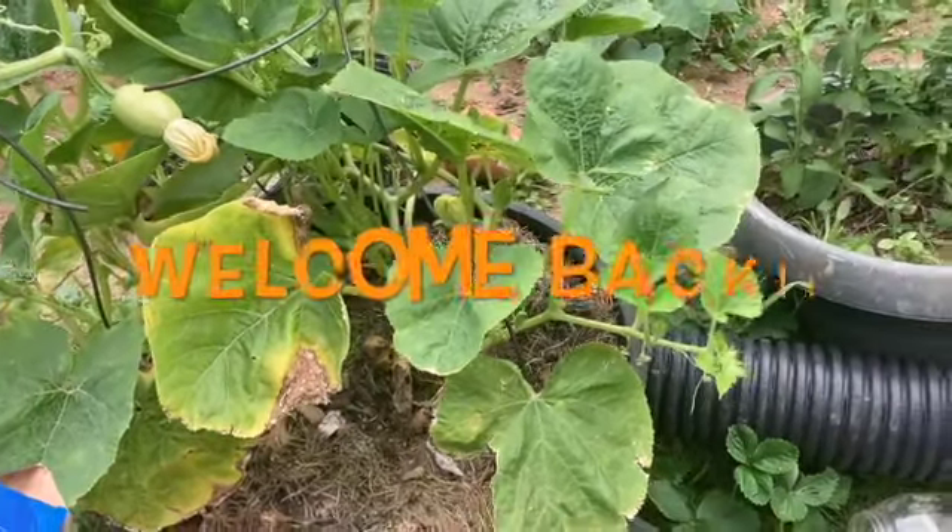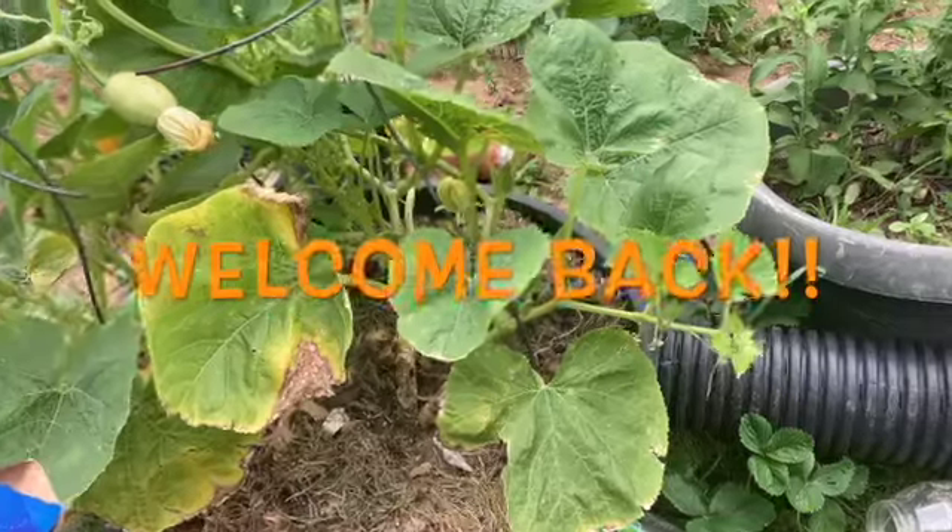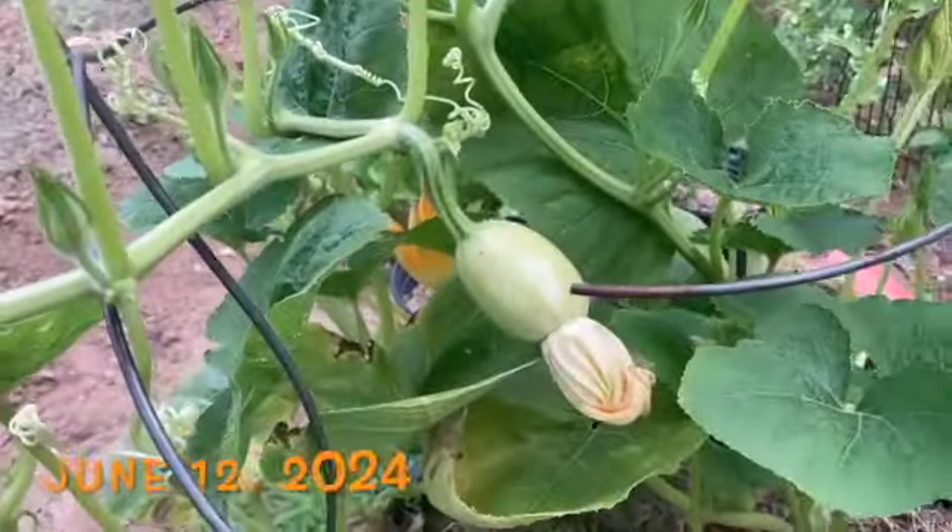All right y'all, welcome back to the Truthseeker Network. I'm in the backyard again, and I'm down here with this spaghetti squash plant.